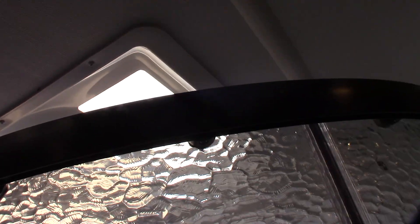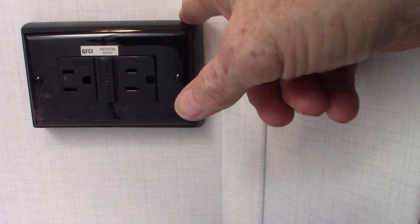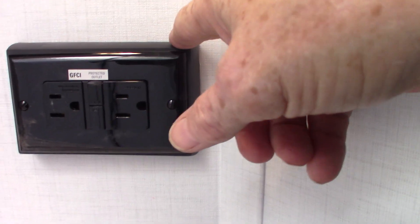Inside, it's just a regular shower. You have a fan up here and a skylight. This toilet is just like the other one — it sits over a black tank. There's another GFCI in here — I said there are probably two in this trailer, and this is the other one.